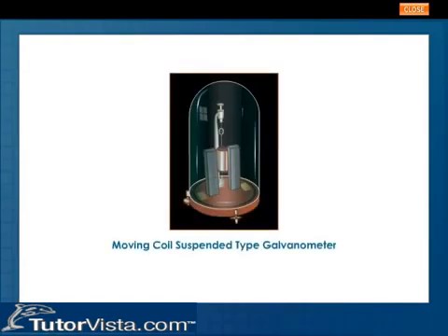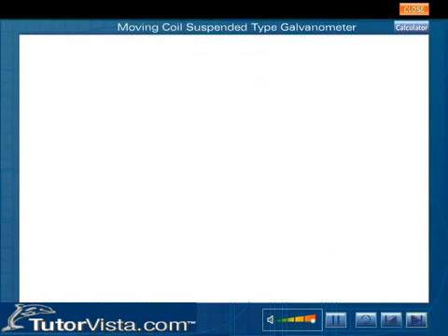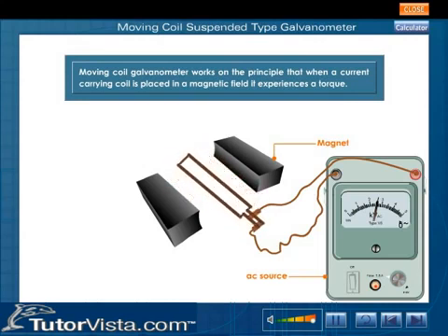Moving Coil Suspended Type Galvanometer. A galvanometer is a device used for measuring feeble current accurately. It is also known as an electric current detector. A Moving Coil Galvanometer works on the principle that when a current carrying coil is placed in a magnetic field, it experiences a torque. This torque is proportional to the current passing through the galvanometer coil.